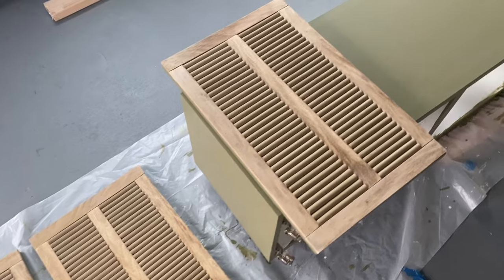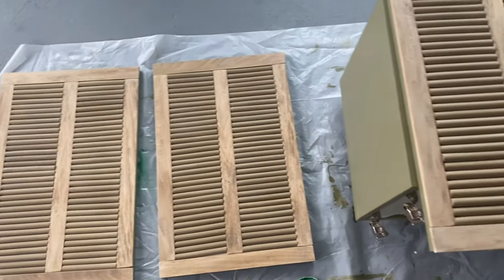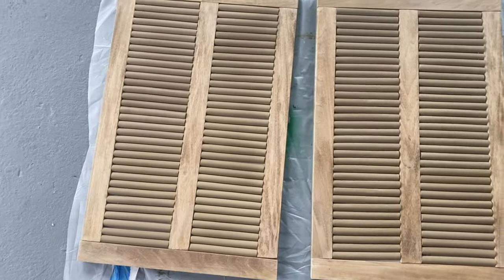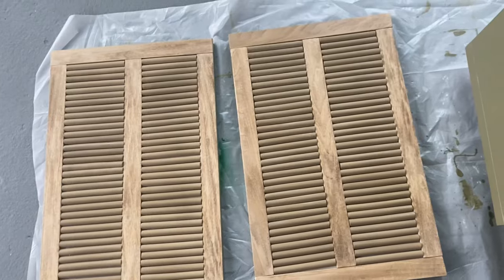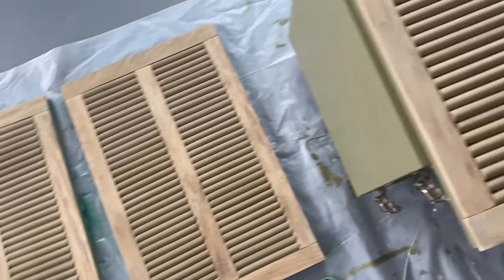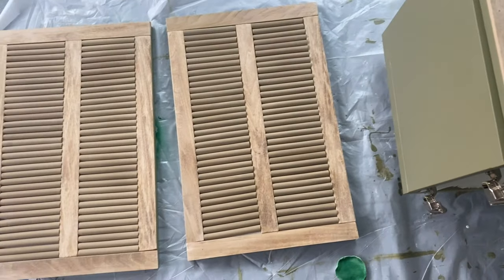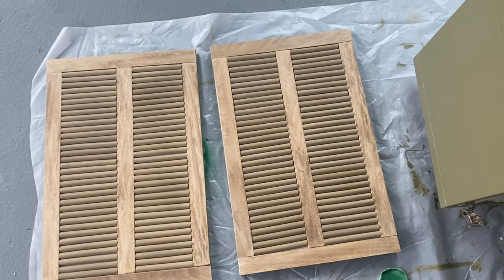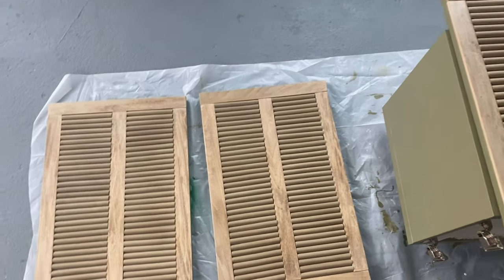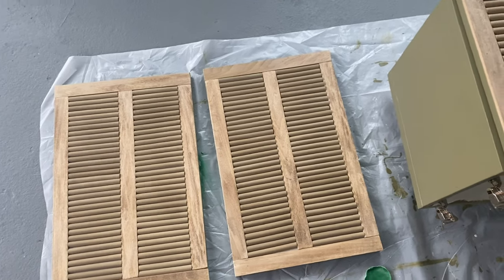This is what the dowels look like in natural sunlight and I am so obsessed — they literally look like wood. They do not look like foam whatsoever. I put a clear enamel top coat on the dowels to make sure they are sealed and protected so they can always look like this. I'm going to grab some food and take a little break after painting, then let the dowels dry before we glue them on.